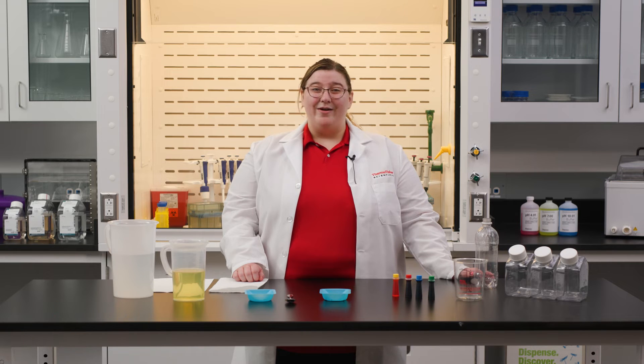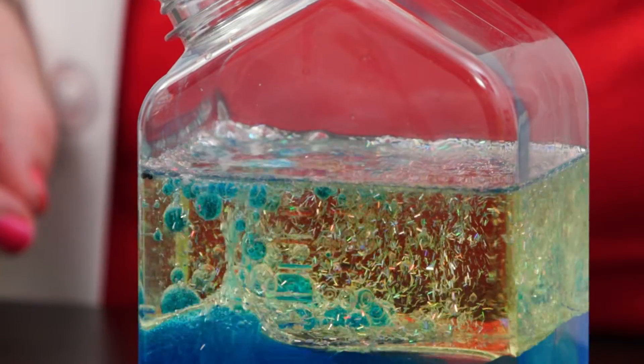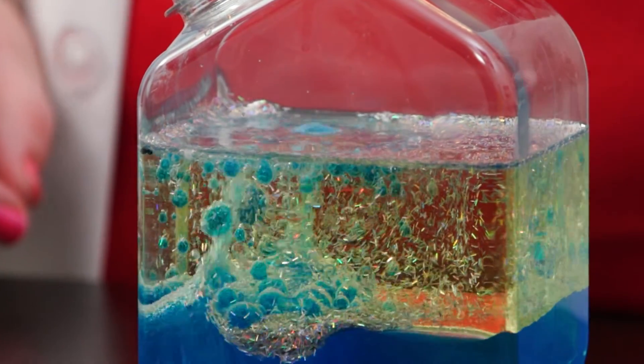Hello, my name is Natasha and I work here at Thermo Fisher Scientific as a team leader in Grand Island, New York supporting scientists. Today I'm going to show you how to make bubbling lava like you may have seen in some fun modern lamps. This experiment will demonstrate the study of matter, which is some awesome chemistry.